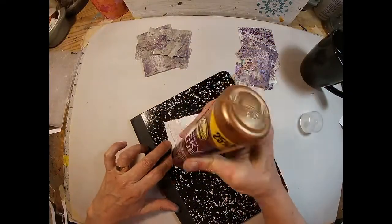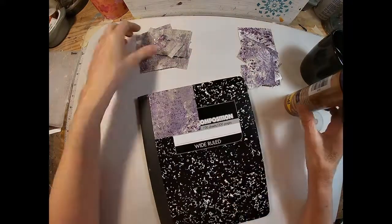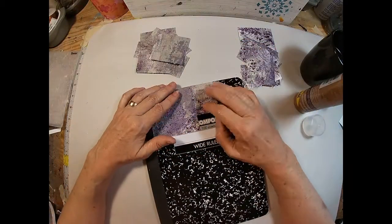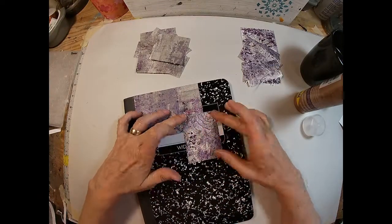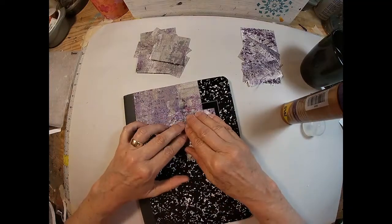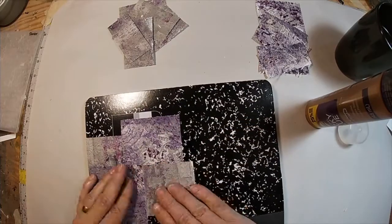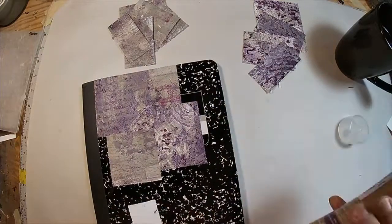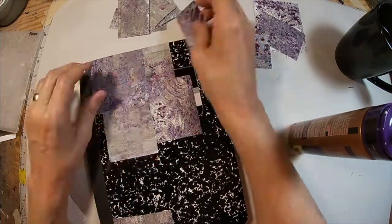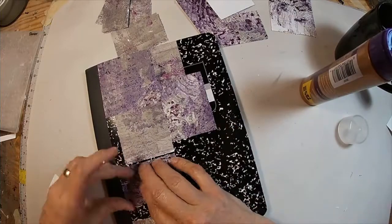Now that we have all of those sorted, we're ready to glue them down. I'm just randomly gluing them with the variance of color and texture on the front of the book. I'm not making any real Tetris-like plan as I go, because overlapping them to cover the front of the book is not going to be an issue. The paper is relatively thin and we're going to give it a good coat with glue and water when we get finished adhering everything to the front of this cover.